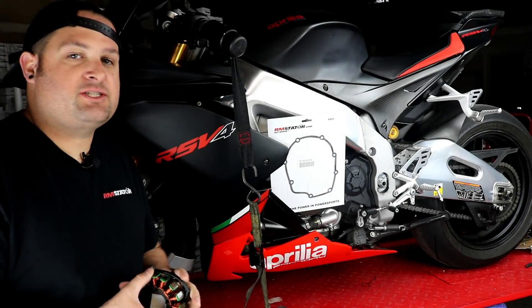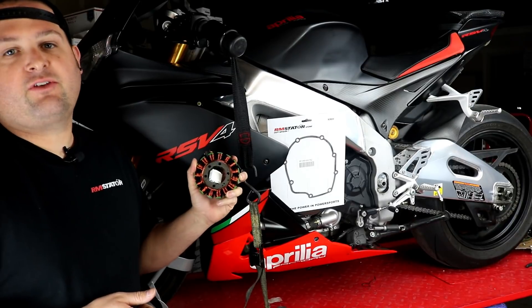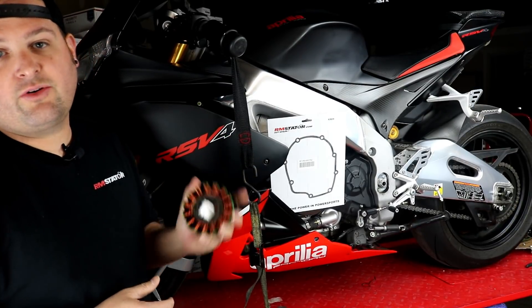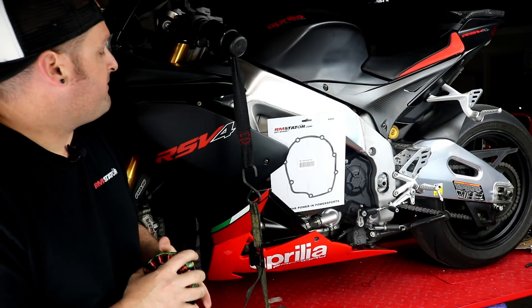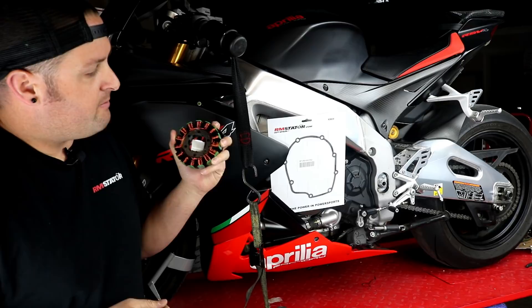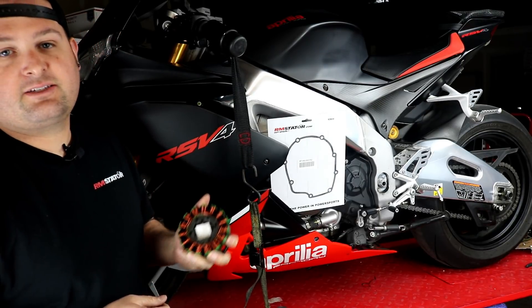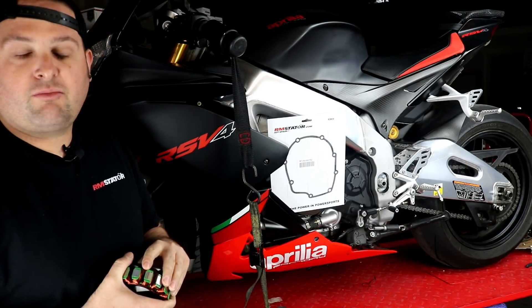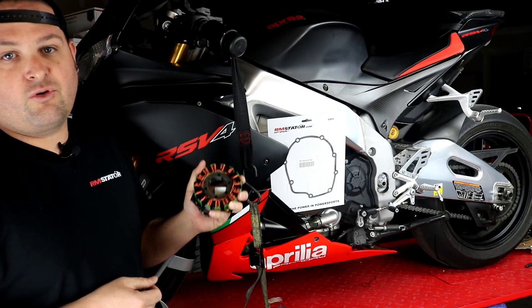Hey, I'm Evan, Head of Engineering for RM Stator. Today we're going to show you how to install our full charging system kit for the Aprilia RSV4. This also works on the Tuono for a couple of years — they share the same motor. This is a really popular and common upgrade and repair on these bikes. The Cocosan flywheel on these was known for problems and it's very common to have to replace the flywheel and the stator on these bikes.